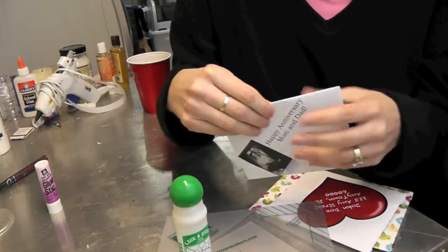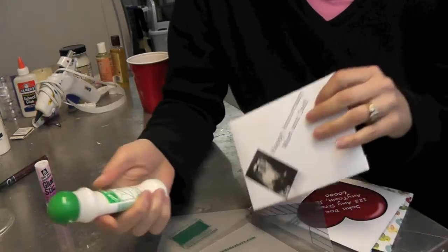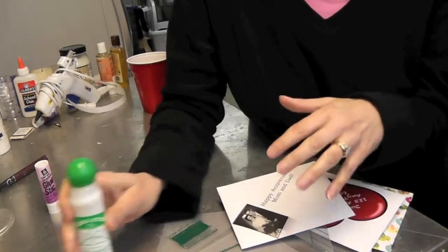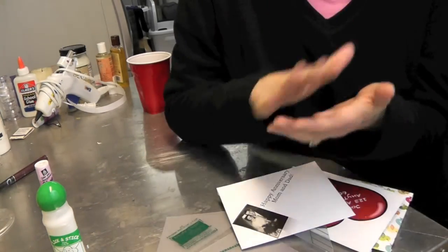Because you might make envelopes or cards as a gift, you might make them and not be ready to seal them yet. Put this on there, let it dry, and then at a later time you can just lick it like a regular envelope and seal it right up.